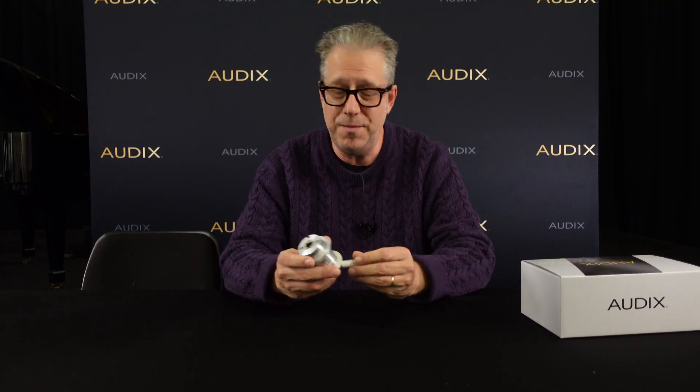Greetings everyone, it's Dave Garlett here from the Wilsonville, Oregon headquarters of Audix USA, and I'm really happy to introduce to you today our brand new ceiling microphone, the M45.